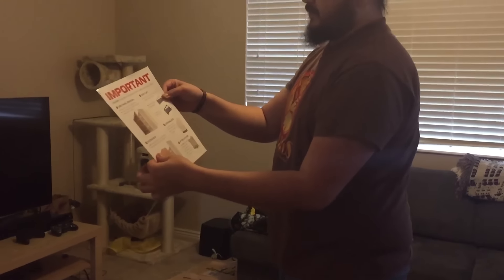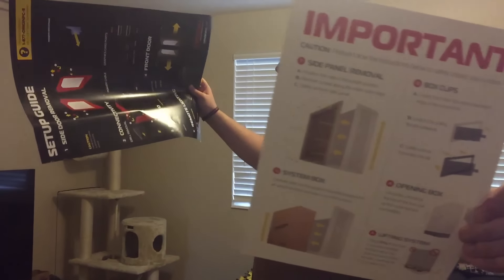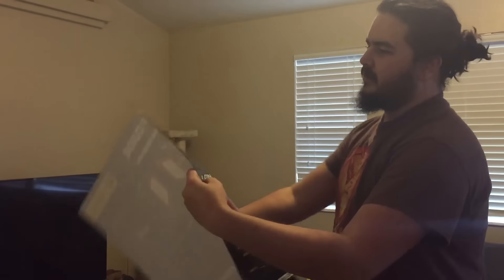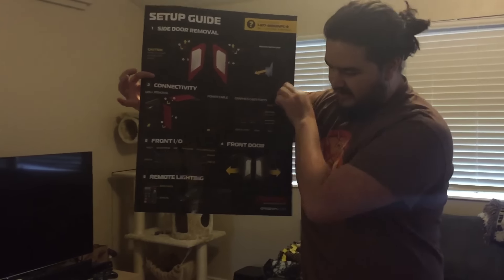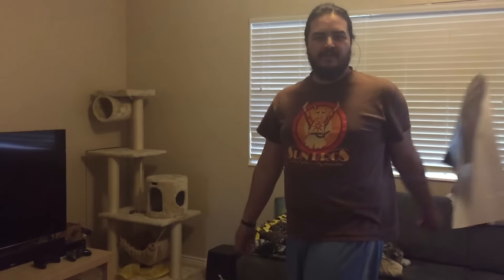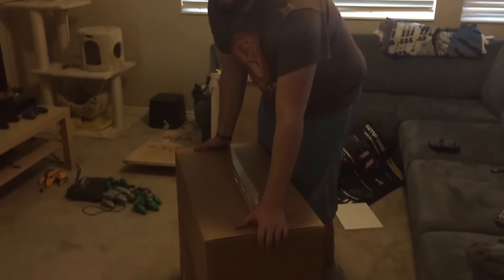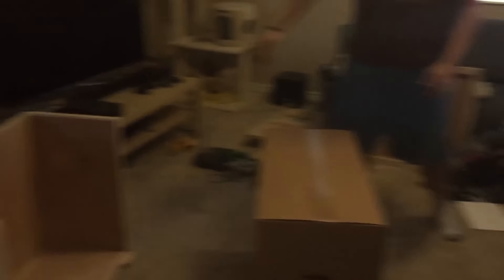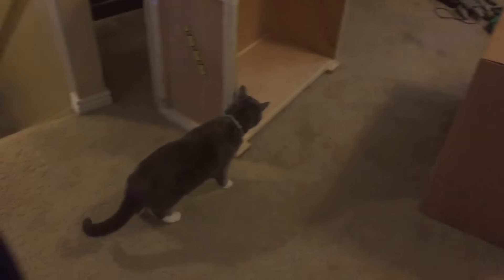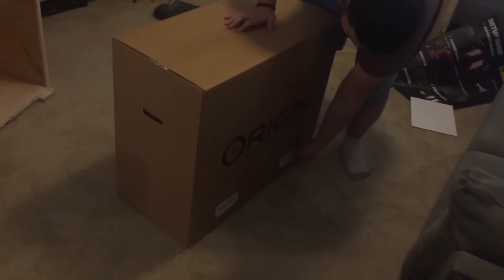I've got some instructions — a setup tutorial guide thingy. Now we got more screws to get. It's been five years. We finally got out of the wooden crate. Here it is. Let's get these clips out.